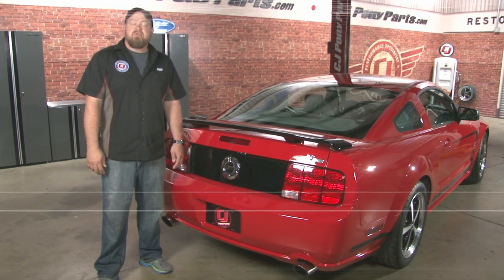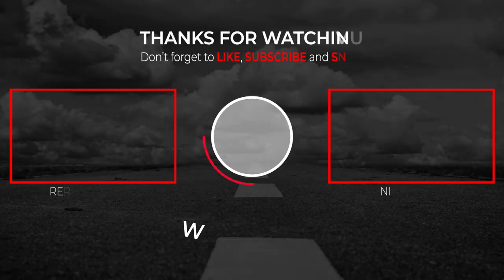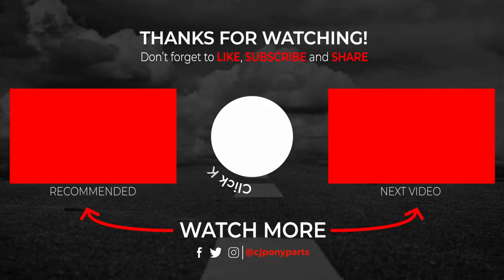Make sure you subscribe to our YouTube channel for more installation videos. Thank you.